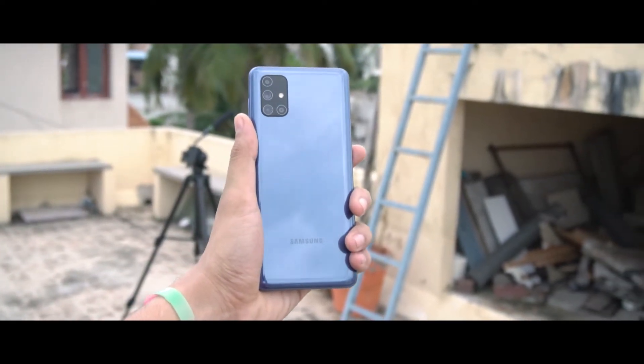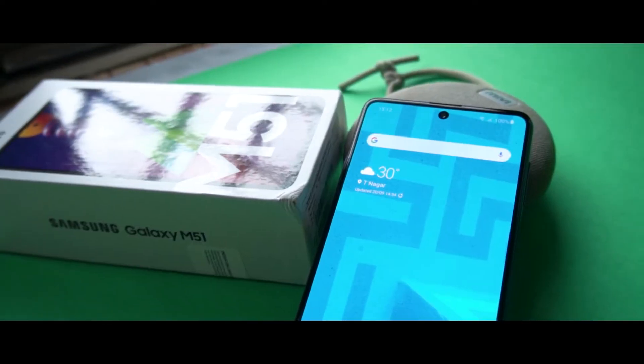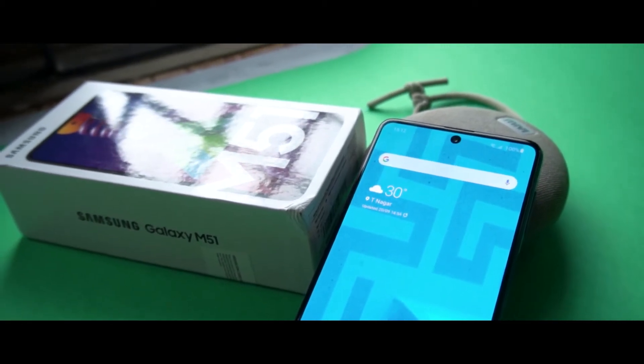Samsung Galaxy M51 has come to this office. Today we will see what makes it so monstrous. Let's get started.